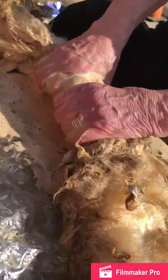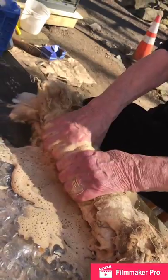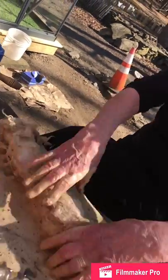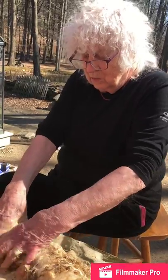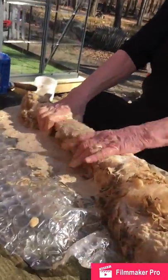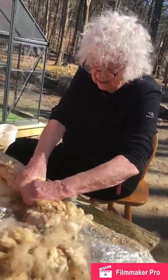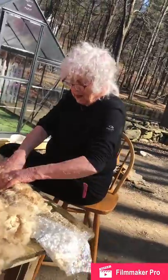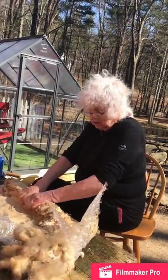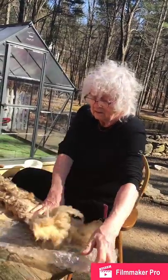Now we roll up all these fleeces — this was not a whole fleece. We've been massaging it and now I've rolled it up. Before rolling it up, we put boiling water on it. That opens up the little hooks on the wool fibers so they attach more to each other. As you can see, it's already letting go of the dirty part — let's call it that way for people that are fussy.